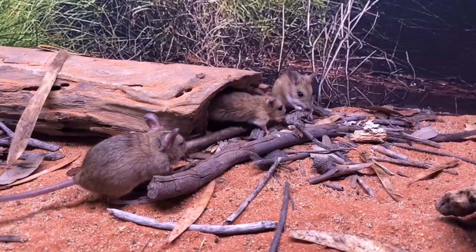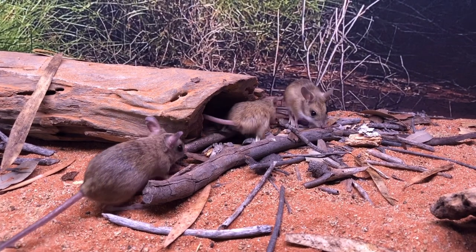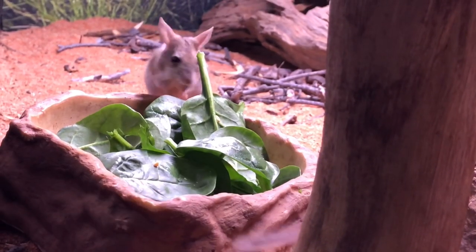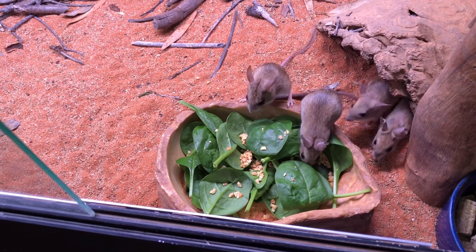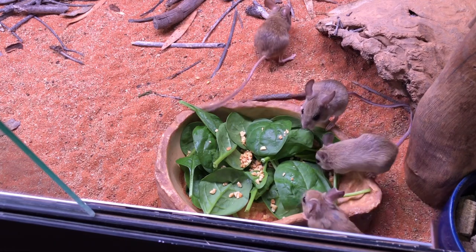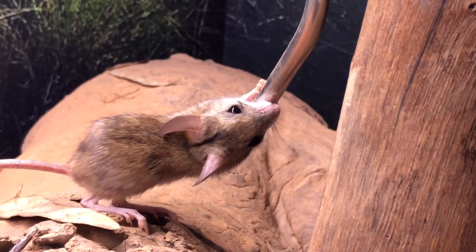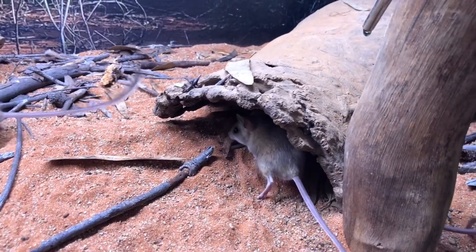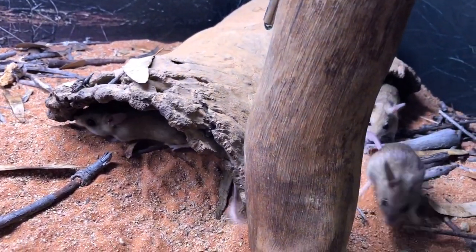Let's get started. How's it going guys? So I'm back in the reptile room again and today we're going to try to lay some vinyl background inside of the hopping mouse enclosure. But I've got a few things to do first to get it all prepped.